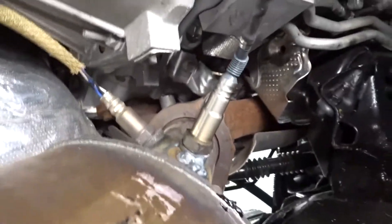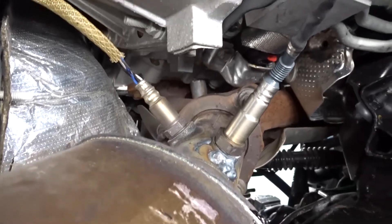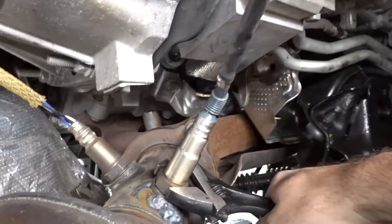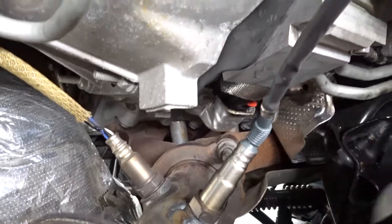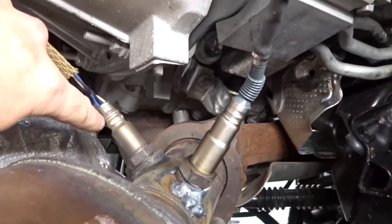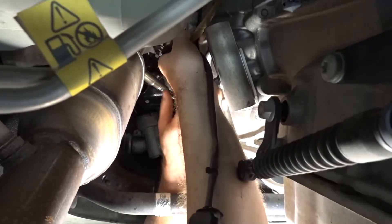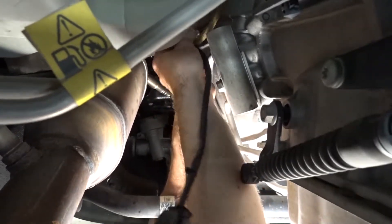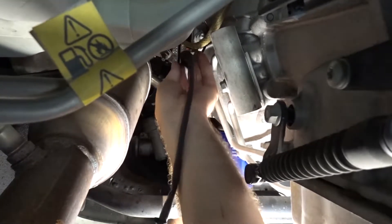Then we're going to tighten it with a wrench. I wouldn't tighten it too much — you don't want to strip it. Just take a wrench; it's just like an O2 sensor, give it a good tighten. After that, we're going to take our cable and run it up through there and through the firewall. One thing I forgot before we go up top — I'm going to zip tie this to the other O2 sensor wiring.